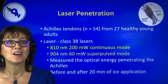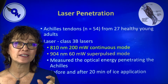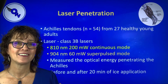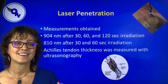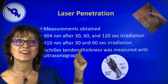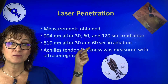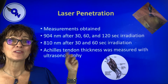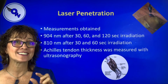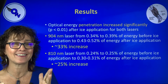So we look at measuring the tendon. We're going to measure the thickness before and after ice as well. They measured at 30 and 60 seconds with both the 904 nanometer superpulsed, and at 30 and 60 seconds with the 810. They also measured the thickness of the Achilles tendon itself. These were 27 humans, which is why it's not a common calcaneal tendon — it's Achilles.